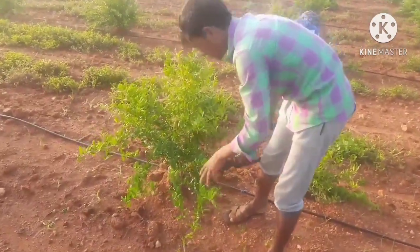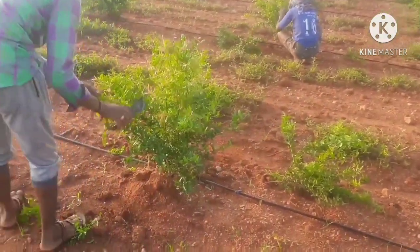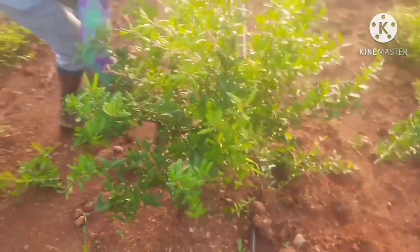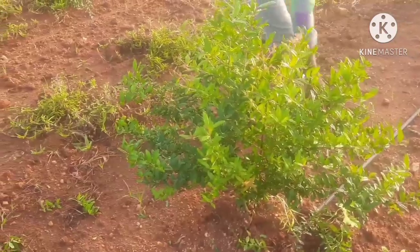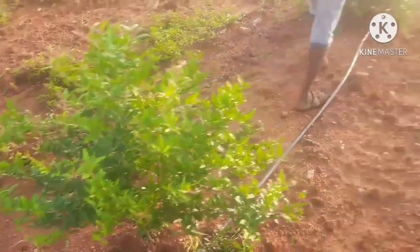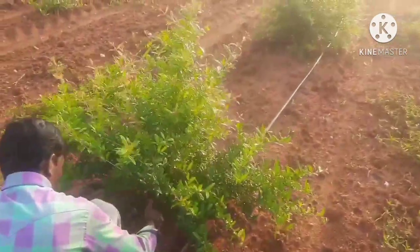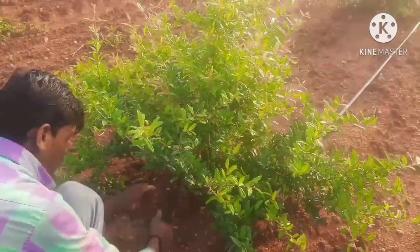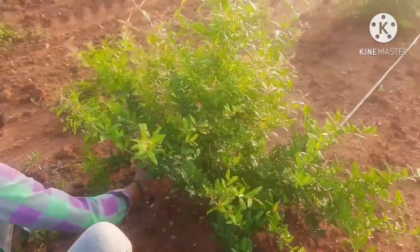This is a tissue culture plant, Super Bagua variety. I am going to show you how to do the tissue culture plant pruning in a V-shape. We are going to do the first cutting — this is the second cutting at 3 months, but now it is 3 months and 20 days.